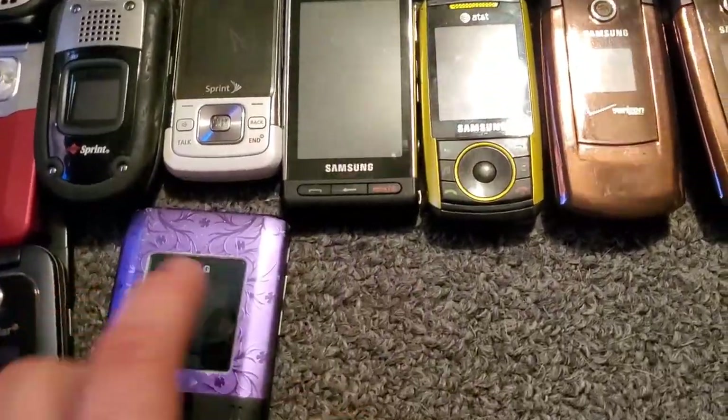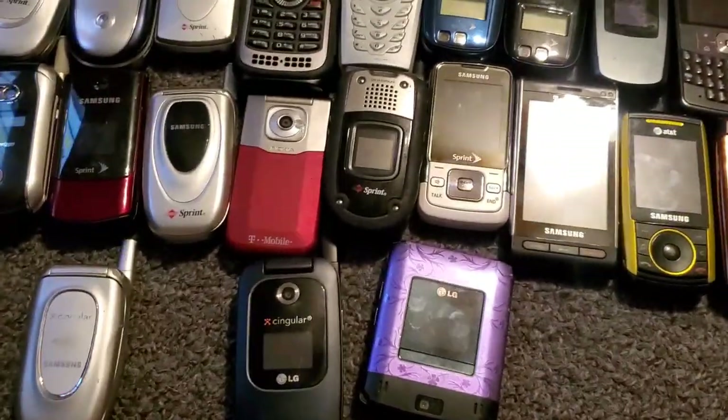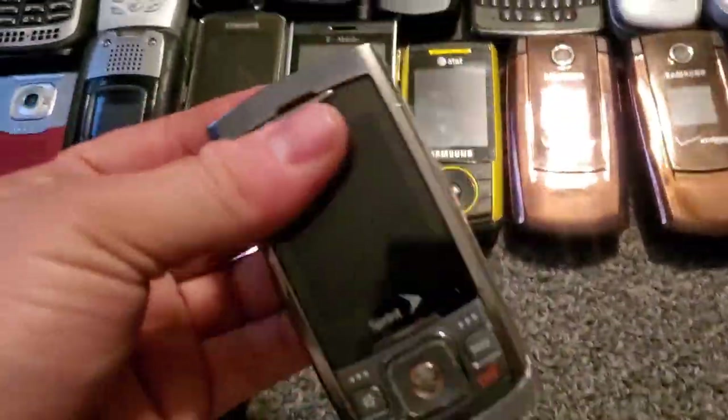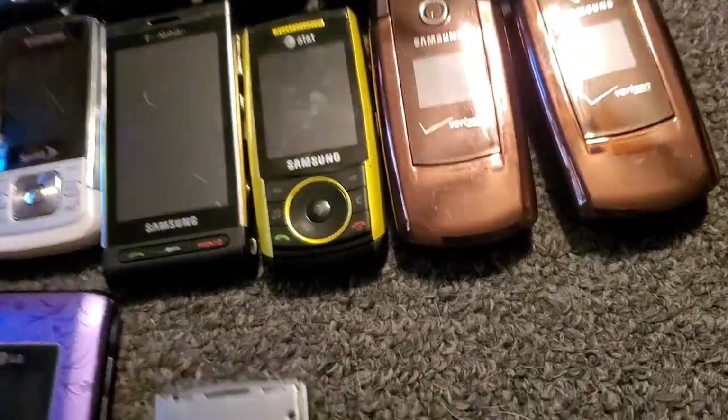I wish I got the black one — I'm not digging the purple one, but you get what you get, right. Here is another Samsung M520 — I think it was M520. The other one I have is somewhere around here — here's the second one to match it. I don't know where it went either — that's a lot to go through.